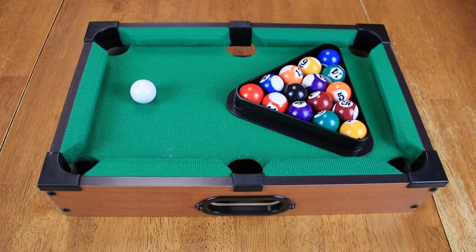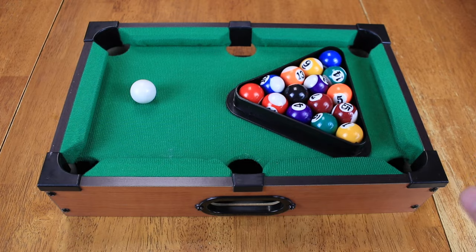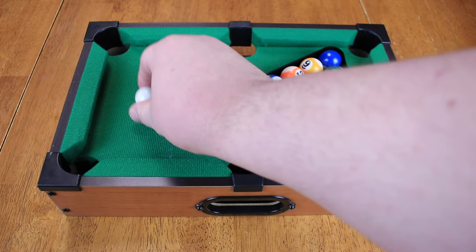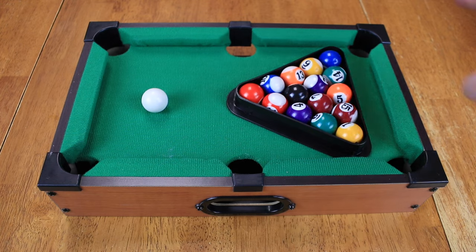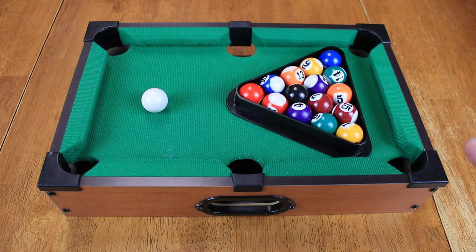Alright, here we have our setup for Tabletop Pool. So what we have here is this triangle — a triangle has three sides. We have our ball here, a circle. A three-dimensional circle is called a sphere. So we've got a white sphere. And then we also have a rectangle with two parallel lines and four 90-degree angles. Really, this game is all about teaching shapes.